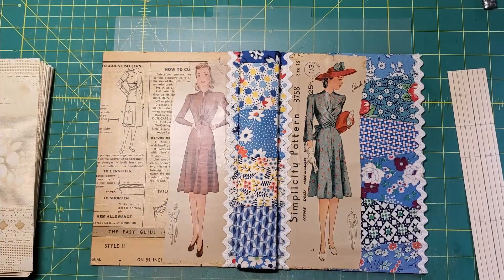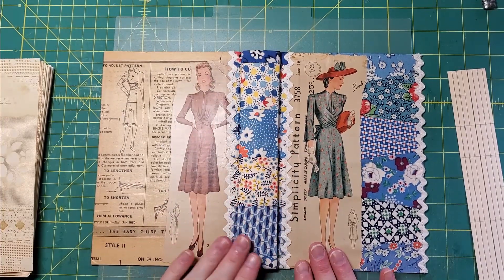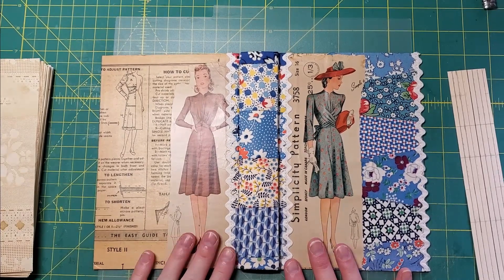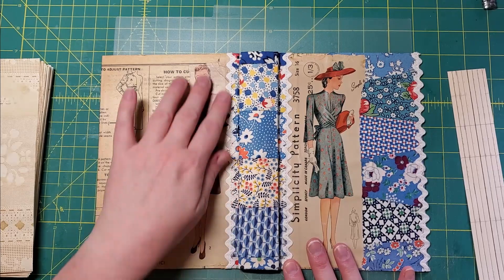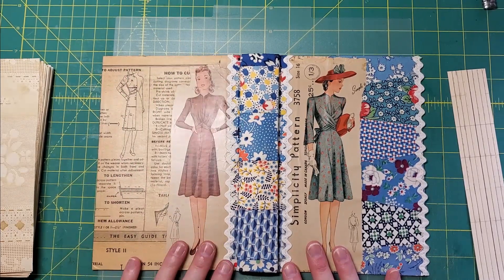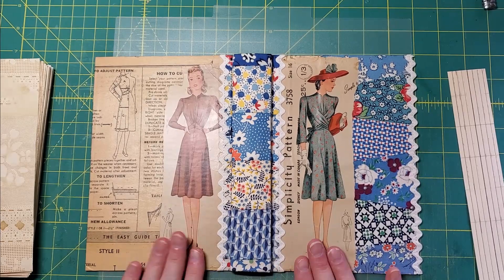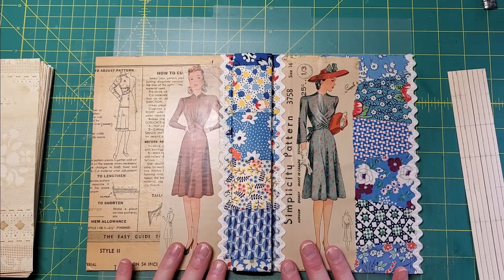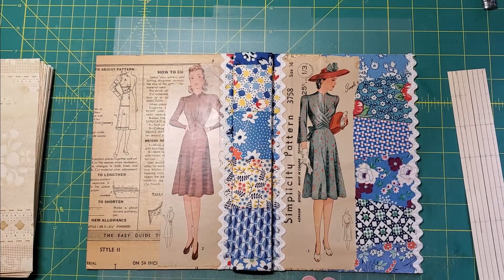We're getting somewhere! I pieced together some more feed sack fabric to make the spine — I'm tickled about how that turned out — and added some vintage rick rack. It looks pretty white, but it's not. If I put something white next to it, you'd see it's really more of an ivory color.